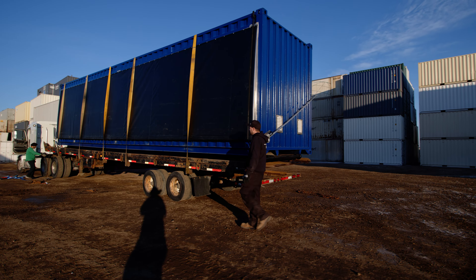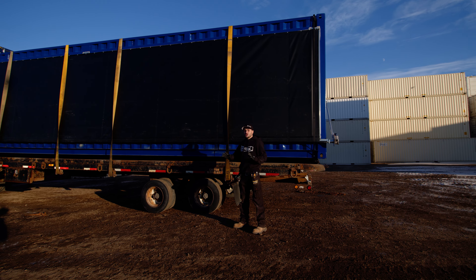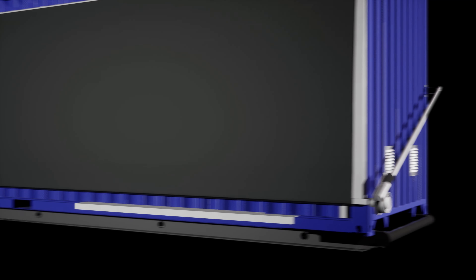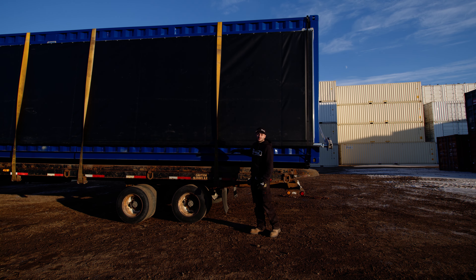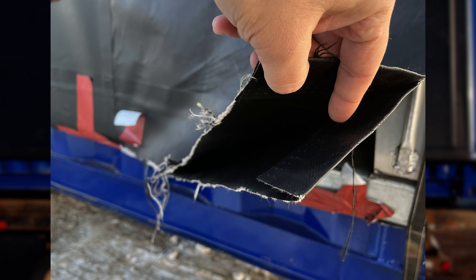One thing I want to show you — what we learned last time when we delivered these: the bottom footer of these roll tarp door kits is a folded-down metal. I wish we had a hemming die where we could fold that back around so we wouldn't be cutting the tarps. But on one of the deliveries, we actually cut the bottom of the tarp, so we learned our lesson.